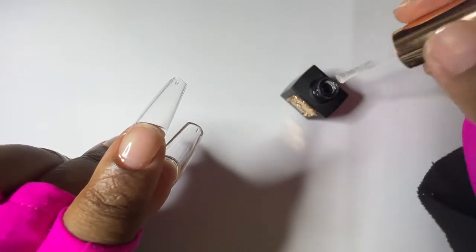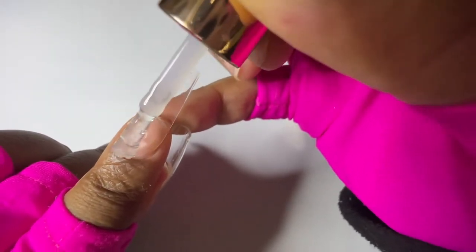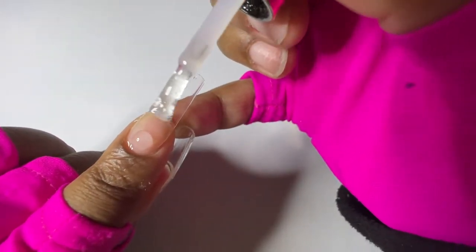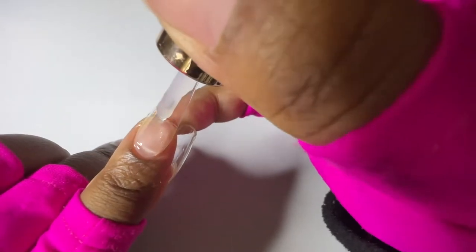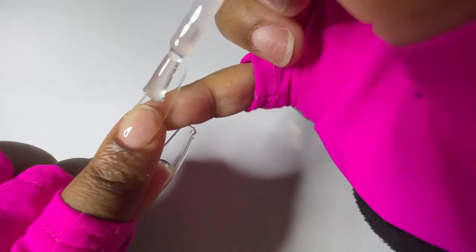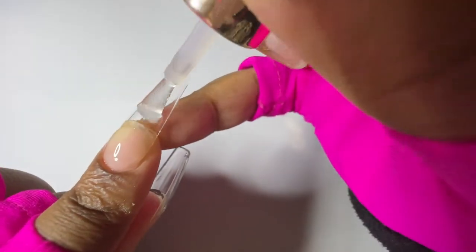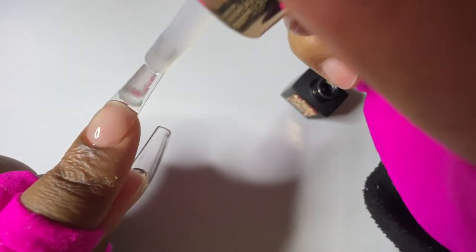To demonstrate again: you take a base coat, leave a dollop on the nail, then push it to the back, push it to the side, push it to the other side, and the separation between the nail tip and your nail will disappear. Then just paint the rest of that base coat down the nail.